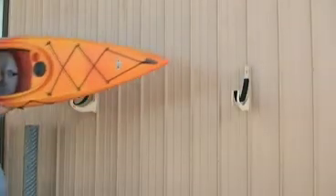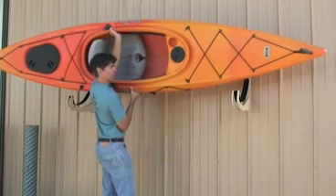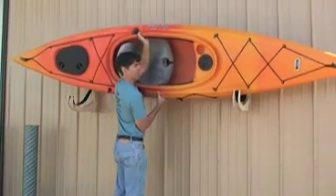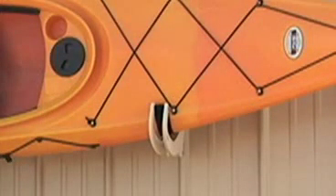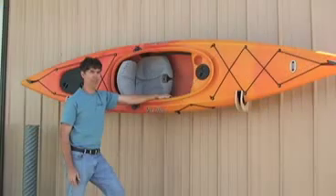If you live in a warm climate, this is a very good system because all the weight of the boat is resting on the gunwale, which is one of the strongest parts of the boat. This means that there is little chance that your boat is going to become misshapen. The kayak tilt is strong enough to easily hold boats that are 100 pounds or less.